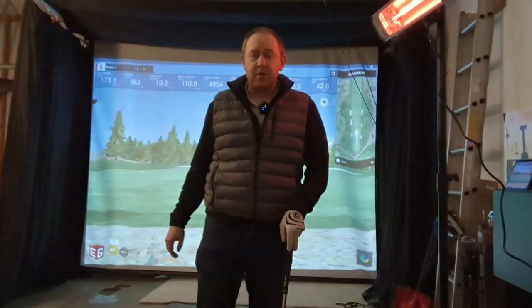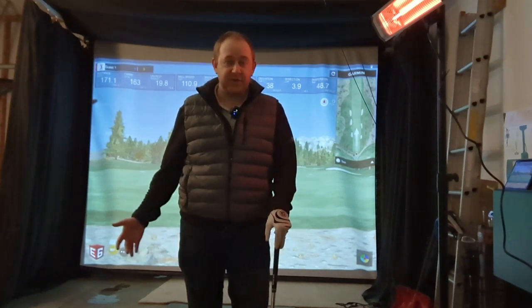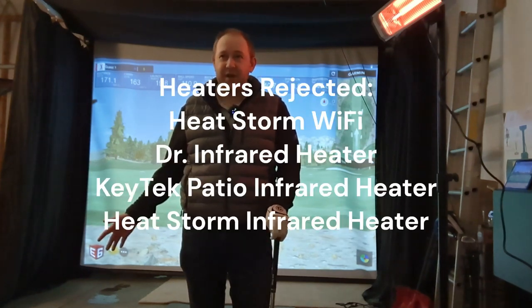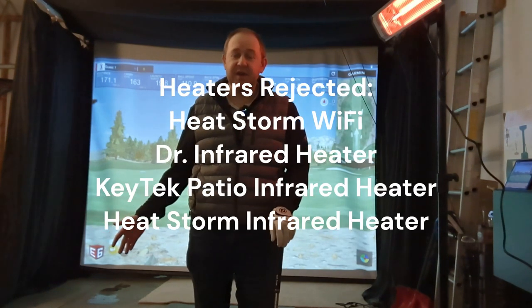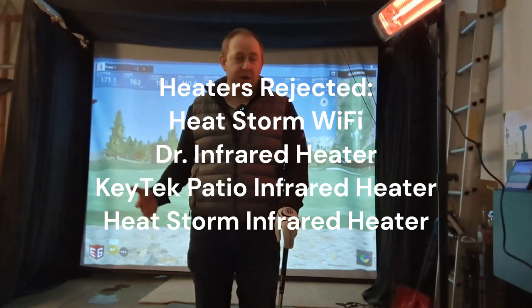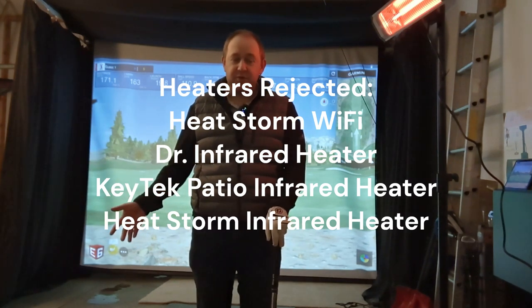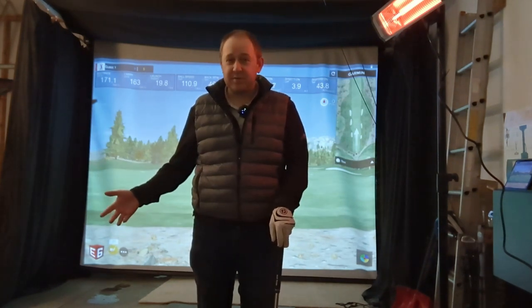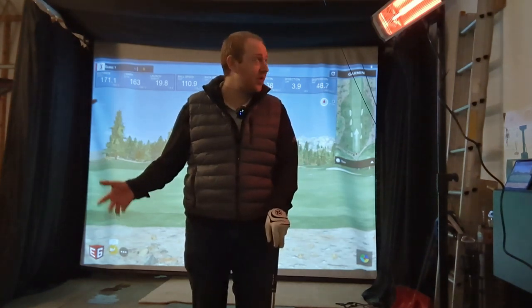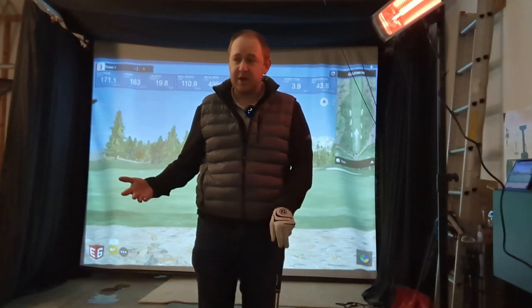This combination of two heaters seems to do the job. I did want to mention a couple of units I tried and rejected. I ended up buying five or six different kinds of heaters from Amazon — thankfully with Prime free returns, I used my membership as a trial-and-error deal. These ones I showed you are the ones that survived.